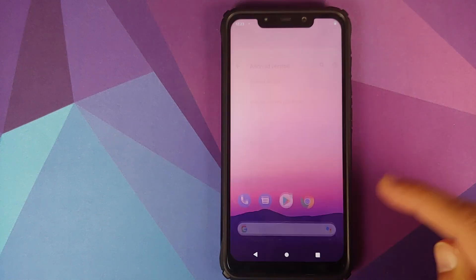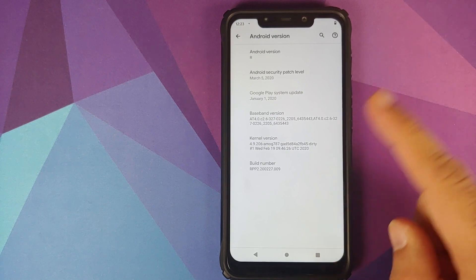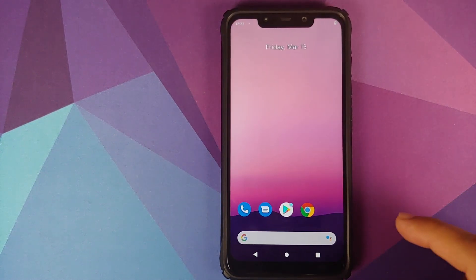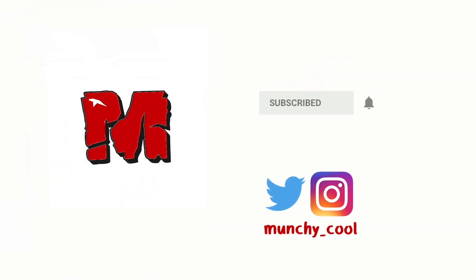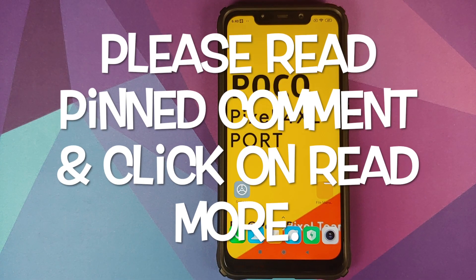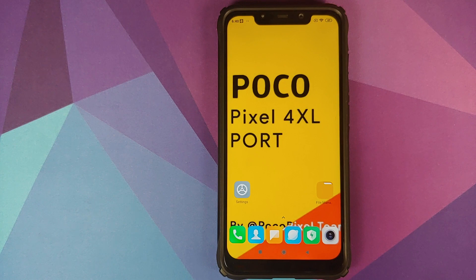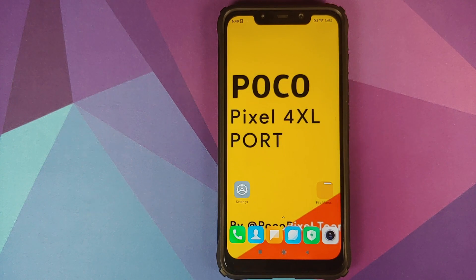How to install Android R or Android 11 Developer Preview 2 port from the Pixel 4 XL on the Xiaomi POCO F1. Hey peeps, what's up, Punchy here back with another video. We have an almost fully working Android 11 Developer Preview 2 port from the Pixel 4 XL running on the Xiaomi POCO F1, and that is what we're going to install in this video.